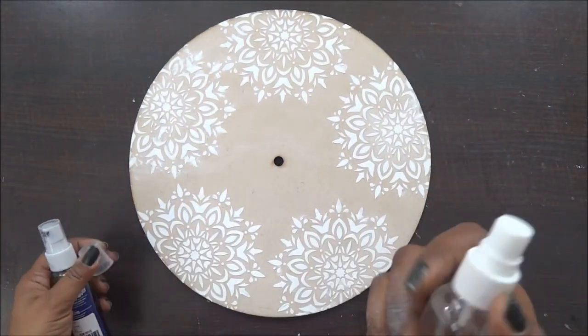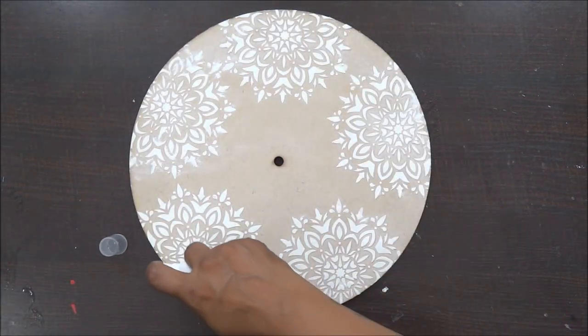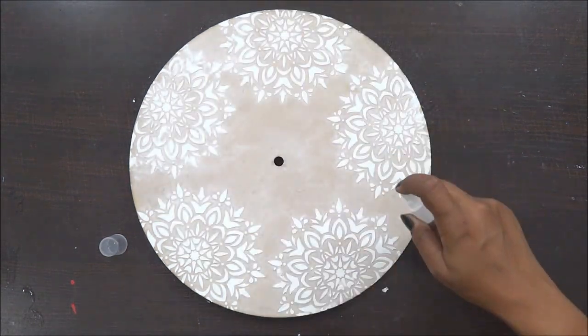I have decided to use this indigo blue, but before that I am going to use my clear water and give it a nice spray on my background. This is just to highlight my blue color and have the effect of the white color which we did on the background.